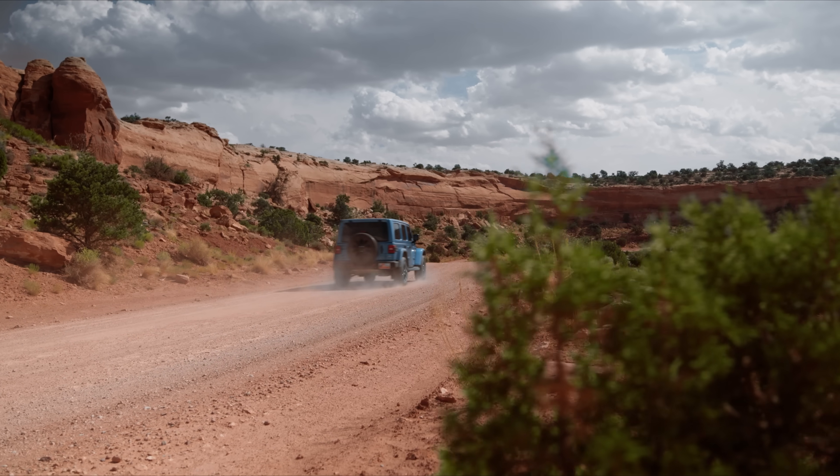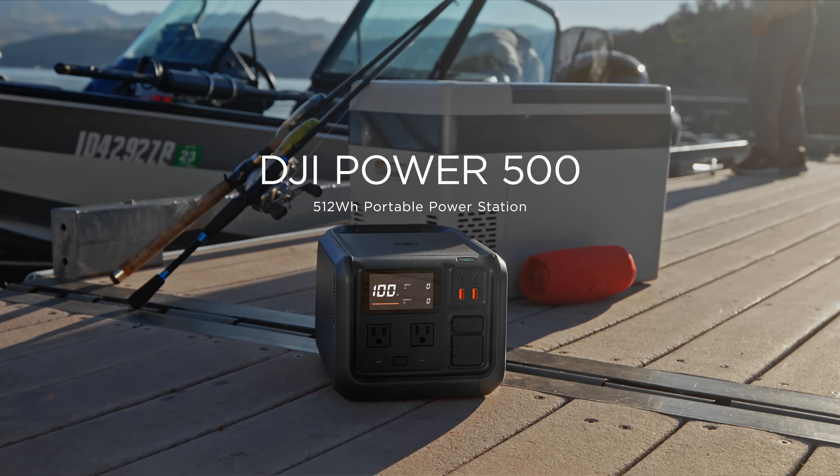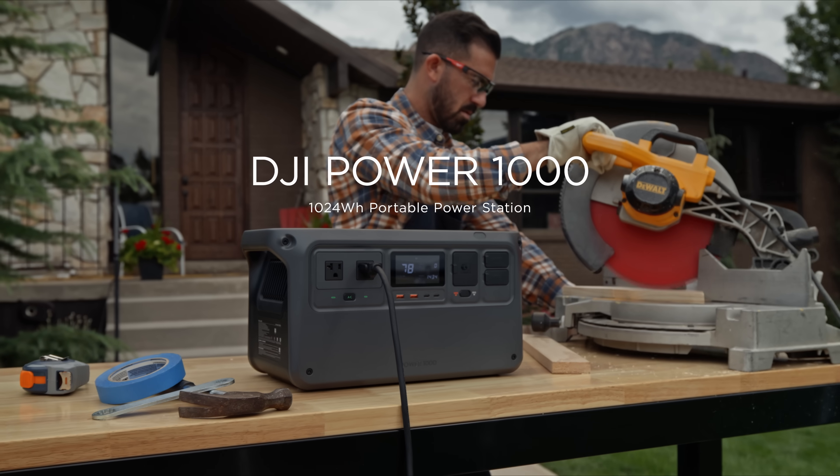Any journey can become something extraordinary with the ride's sidekick. Introducing DJI Power 500 and Power 1000.